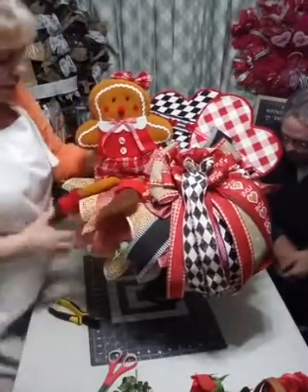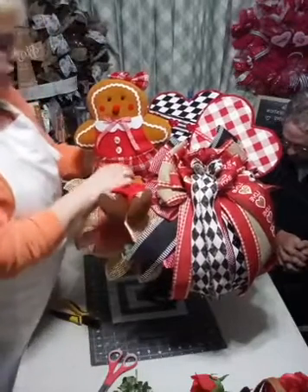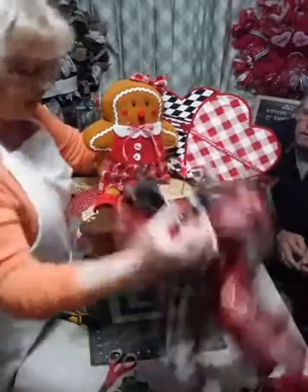I have this gingerbread girl that I am going to add to this, just because she has the red plaid on and I thought she was super cute. And I'm not attaching any of this - I need a longer stick for my bow.